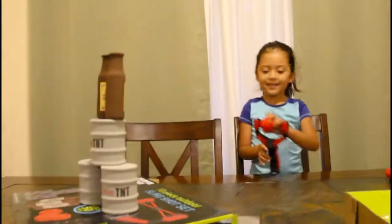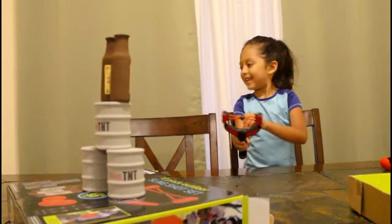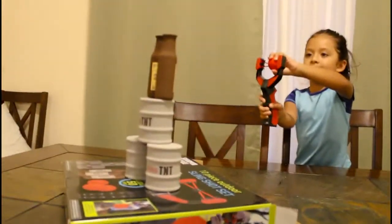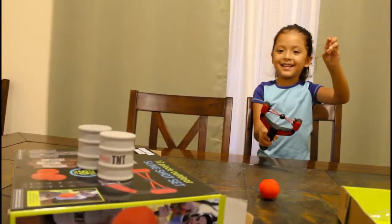Go ahead. There you go. There you go — you got one more. You got three. Come on. You got one more. There you go. You knocked them all out.